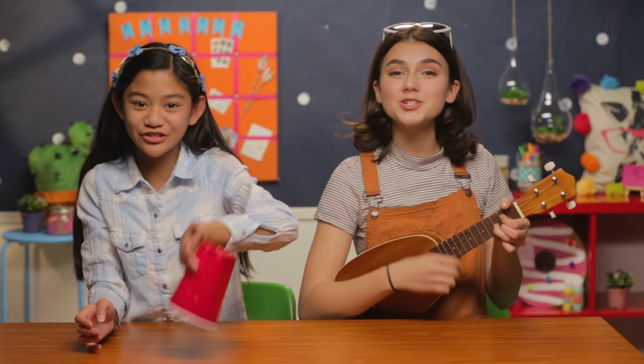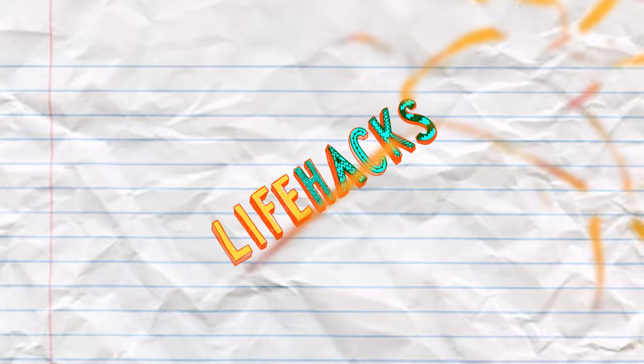If you got nothing to do, well, I've got a couple of tricks for you. So take a look at these vids, because it's Life Hacks for Kids.